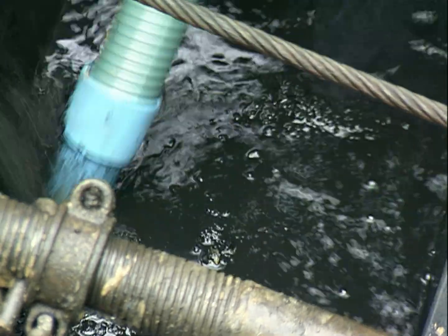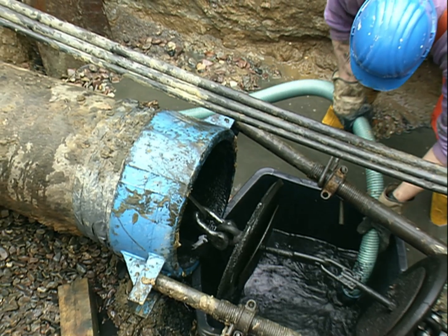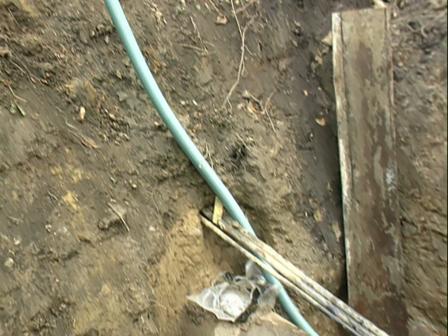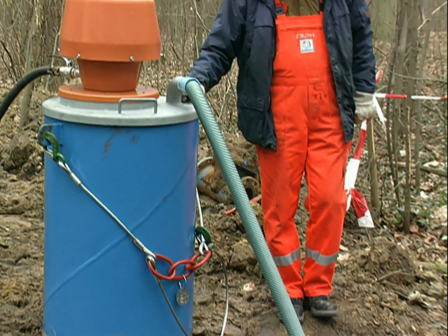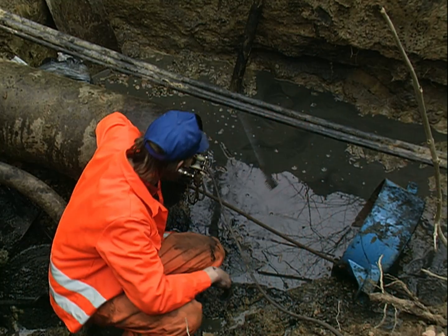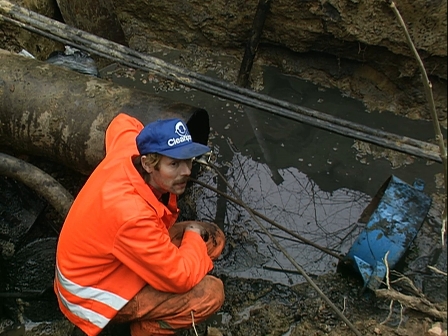CleanPipe collects these residues in a special vacuum cleaner, thereby protecting the environment. The video camera is then driven through the pipe to check for cleanliness and to detect any remaining obstructions and leakages.